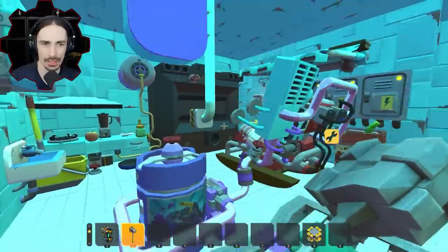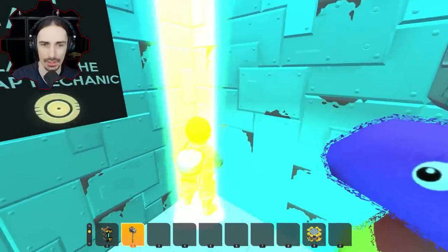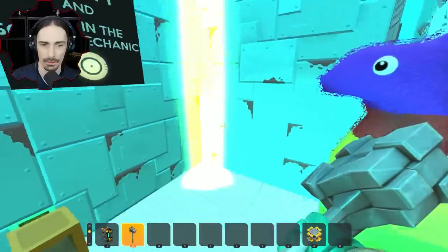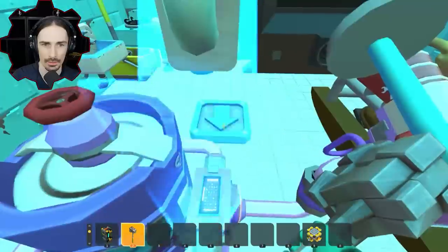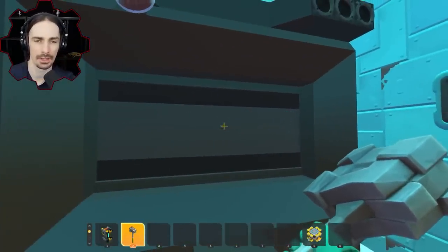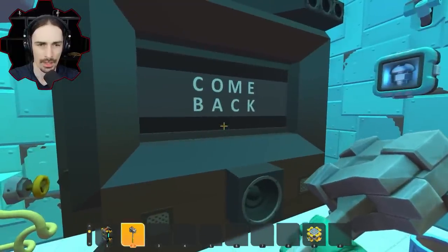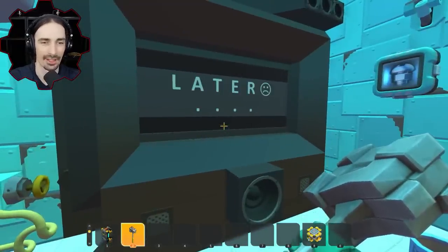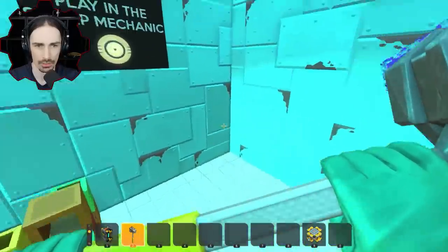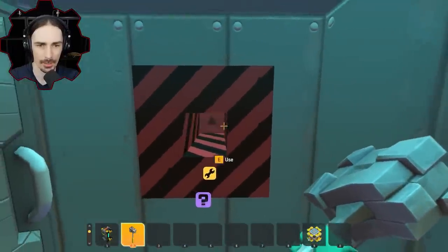I killed the bot. Was I supposed to kill the bot? I can't move — I've been dragged into the laser. What's happening to me? There's like a down arrow here now. Use only the defense function of your hammer. Come back later. Use only the defense function — okay, what does it do though? Now it says something over here. Okay, here we go — use only the defense function of my hammer.